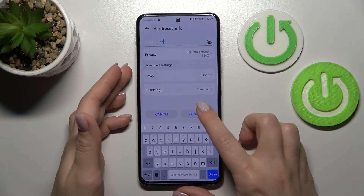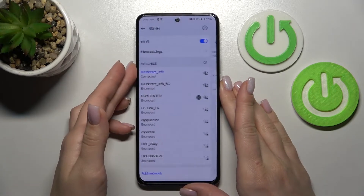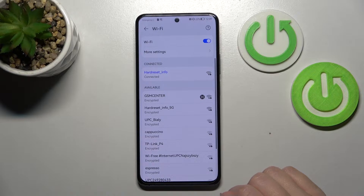So now we should click here to connect. Wait a second, and we can see that our device successfully connected to this network.